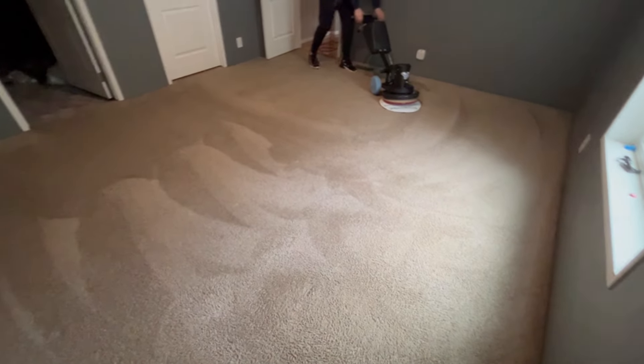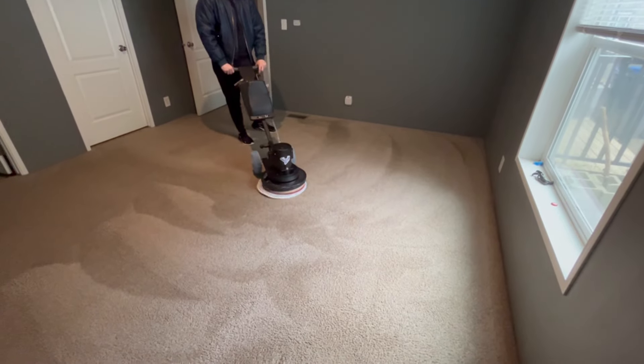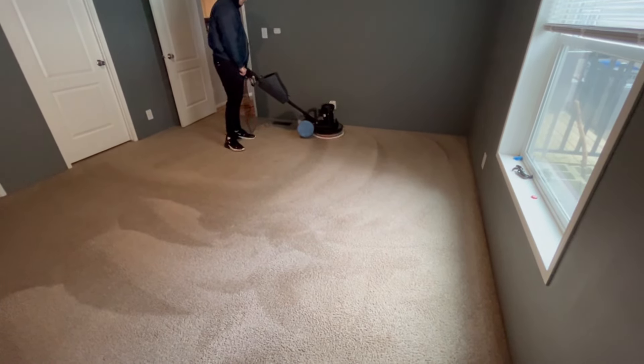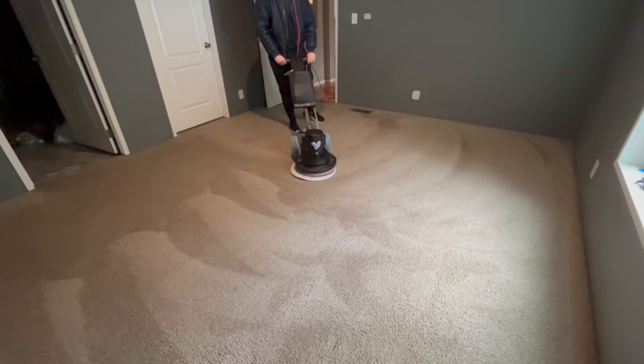Go back and look at those walk-through pictures. This is looking fantastic. I'll have Polly C Jr. finish this section, then I'll go outside and get the grooming rug renovator brush.